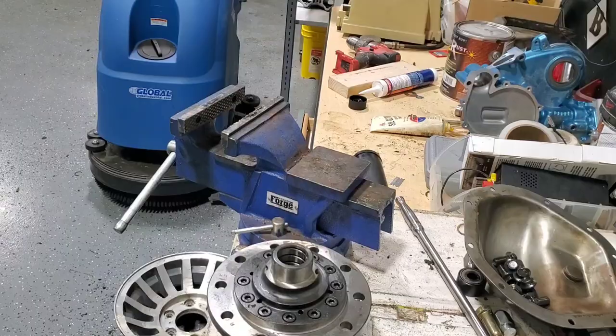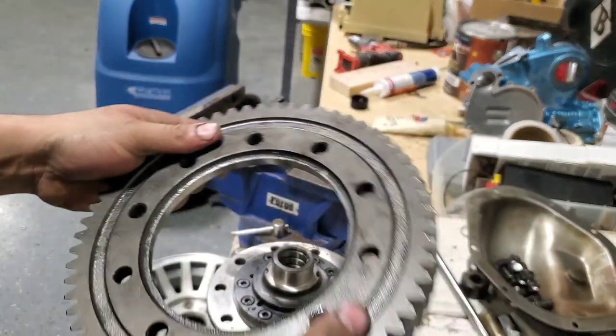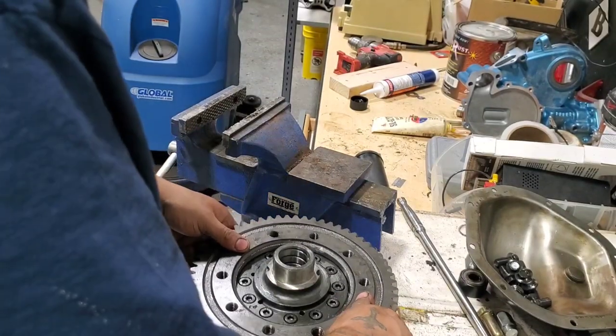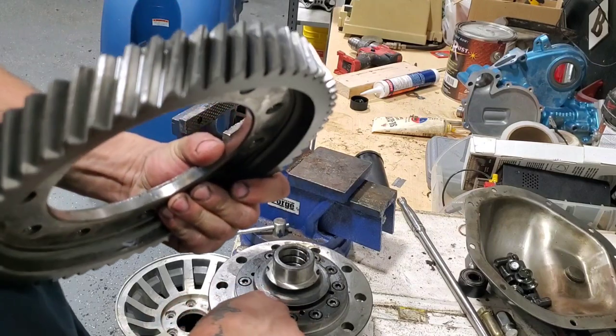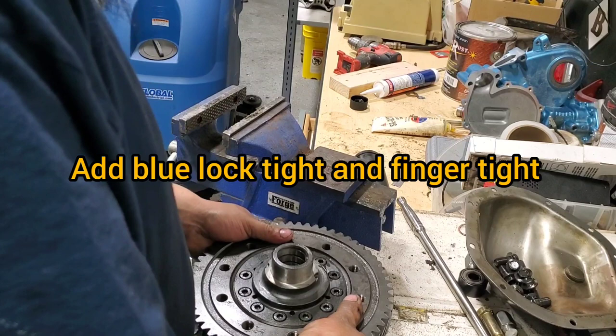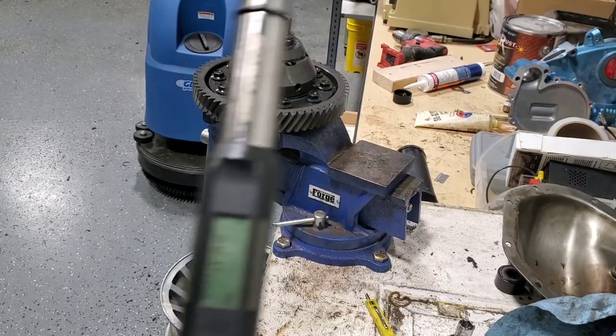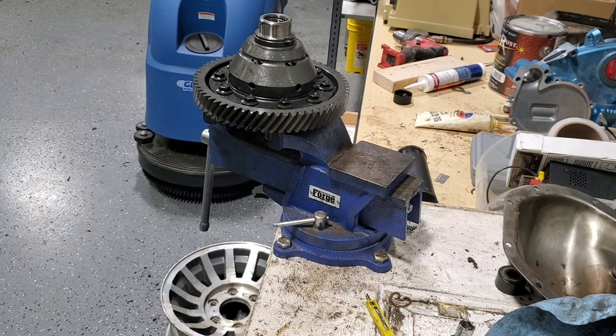I'm putting it on the bottom by adding the ring gear — this side up — and the bolts are standing up on the LSD. I've got my torque wrench. It's between 83 to 94 foot-pounds of torque.